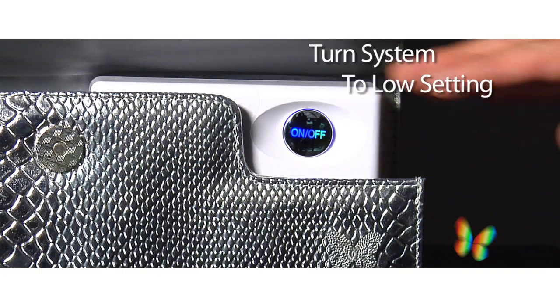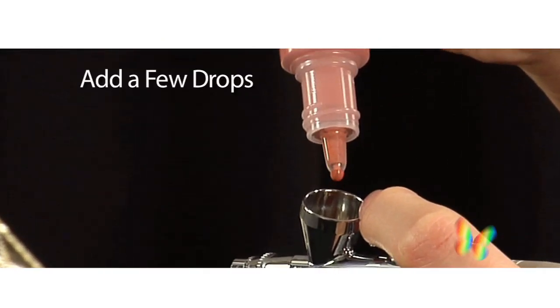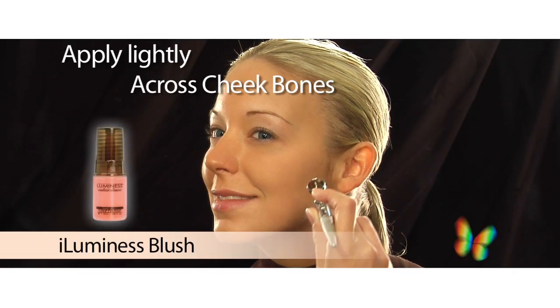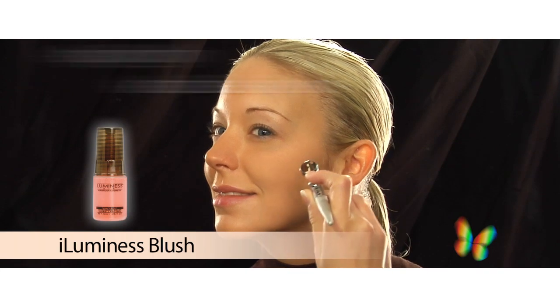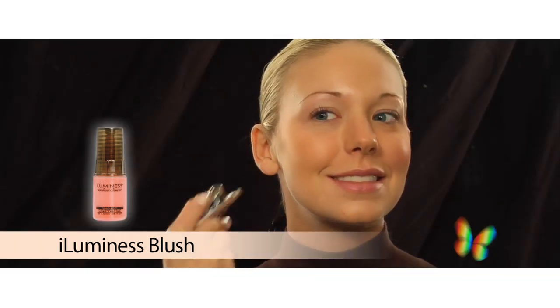I like to have that healthy glow to my skin, so I love my Luminous blush. First, I change the setting on my system to low and place a few drops of blush into my stylus. Then I begin applying lightly across my cheekbones and the apples of my cheeks, and then I move to the other side and do the same.